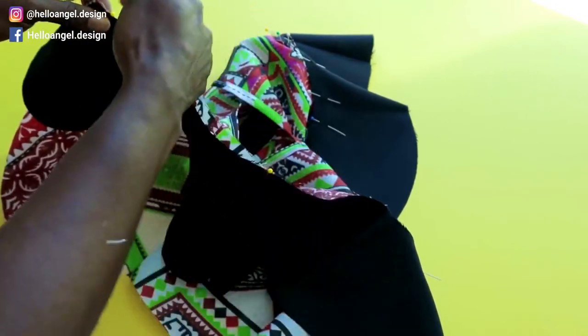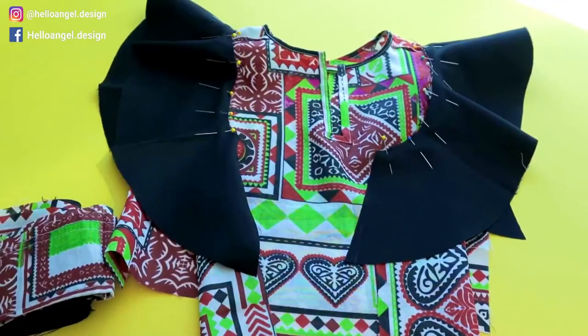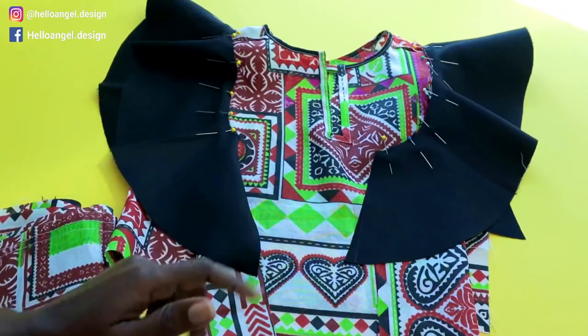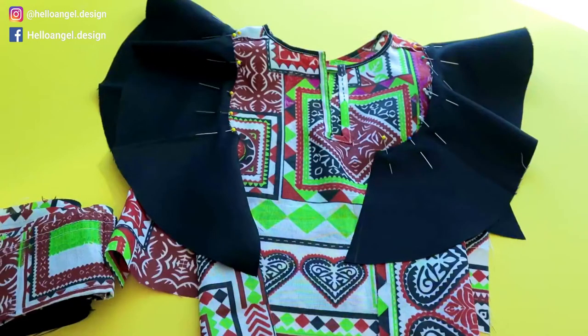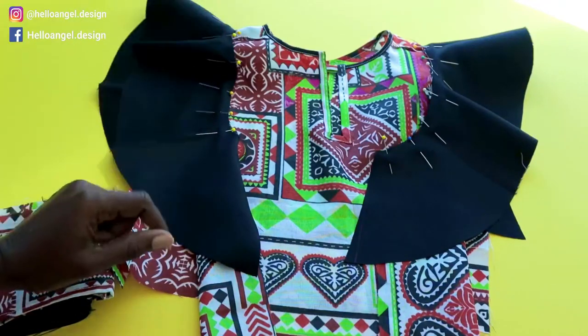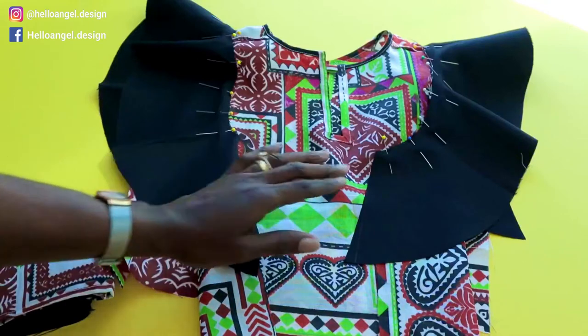Go ahead and pin it all together on both sides. I've pinned both sleeves. Take it to the sewing machine and give it a top stitch all the way down — my seam allowance is one centimeter. Once done, take it to the overlocker and overlock the raw edges.